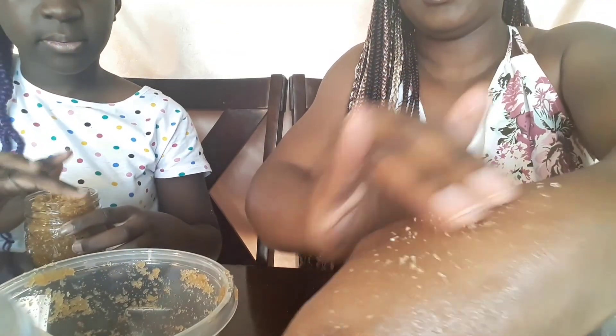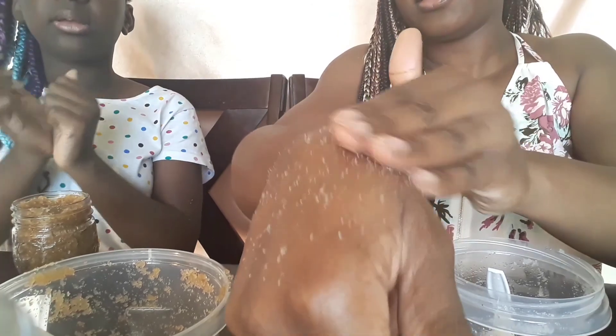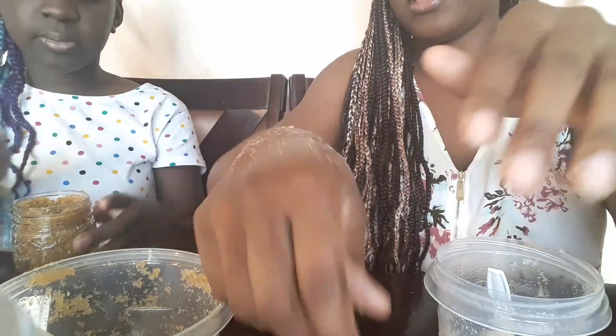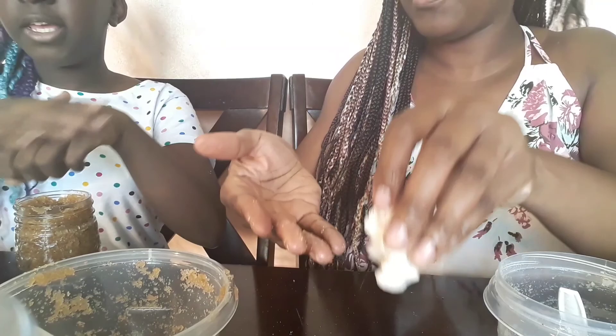Oh yeah, that feels really good — good scrub! And then let's try a little bit of the grapefruit. This one is a lot finer — it's a lot more fine pieces but it feels good though. And let me also grab the coffee scrub to try.